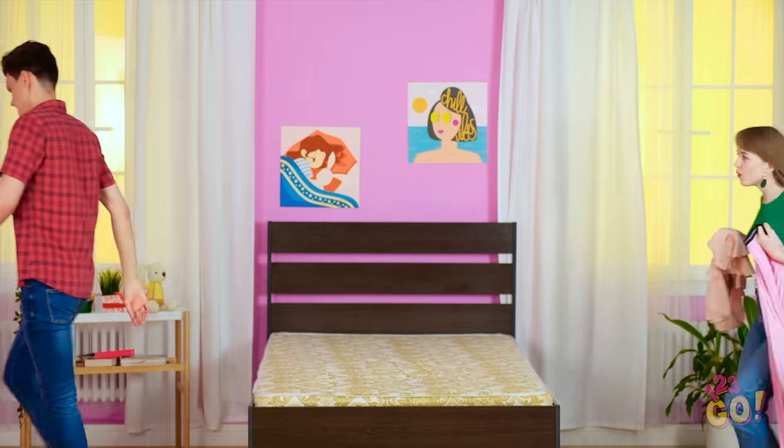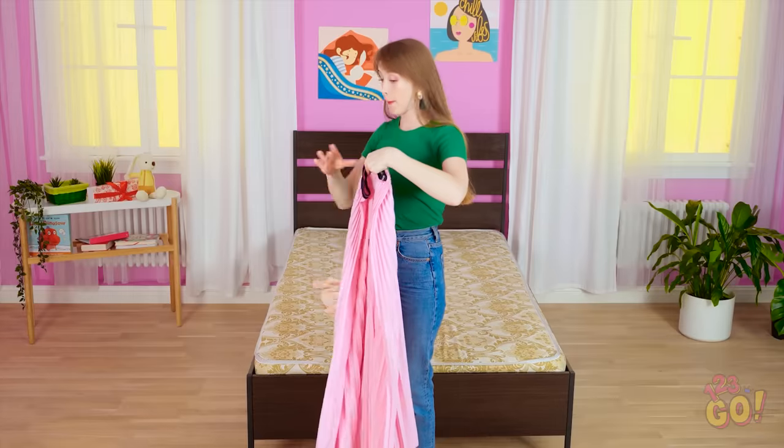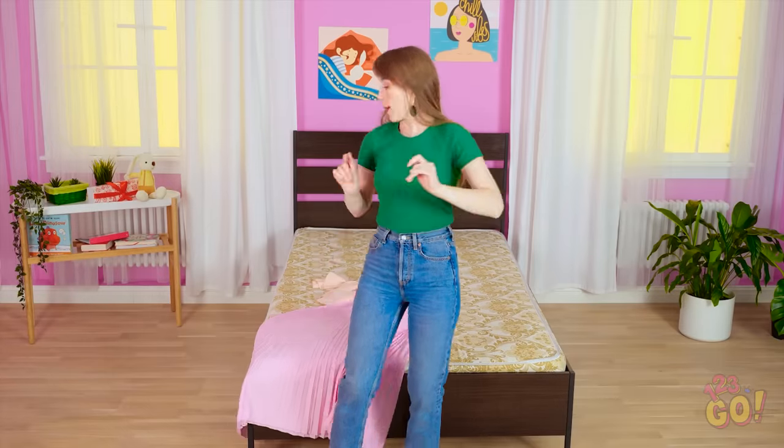Hey, how'd Jake do that? I wonder if I can do that too! All I have to do is fall on the bed, right?